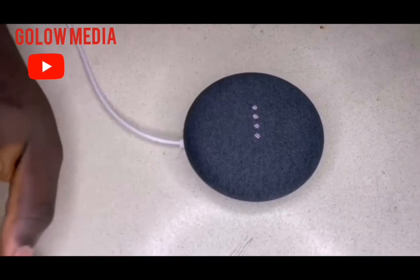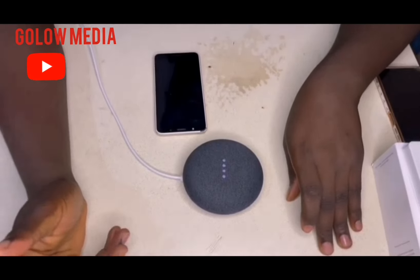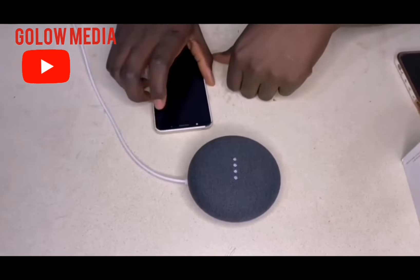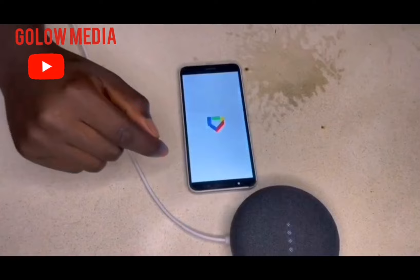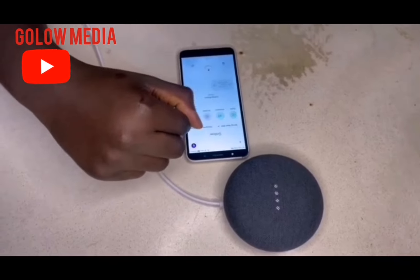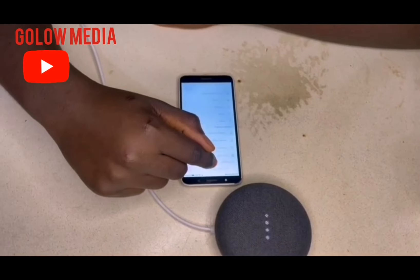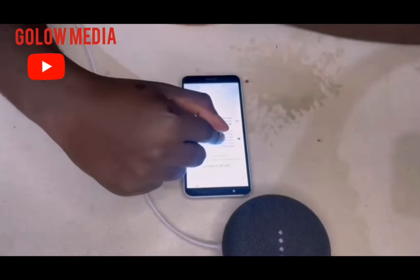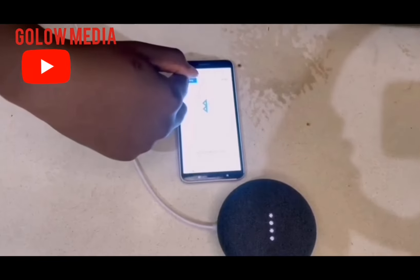Now the device is ready. It says: 'Hi, to get started, download the Google Home app on a phone or tablet.' I've already downloaded the Google Home app, which I connected my Chromecast to in the last video, so we just need to open our Google Home app. Then click on 'Add devices', click on 'Set up a device', click on 'New device', click next, and turn on Bluetooth.